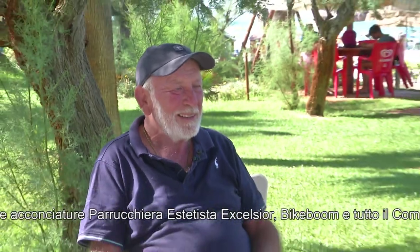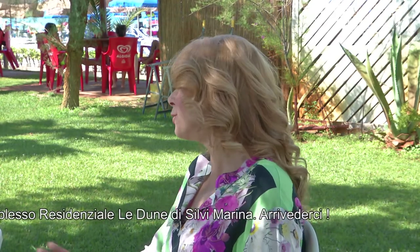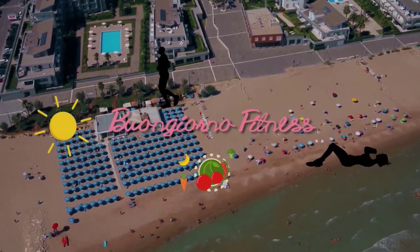Grazie per averci fatto viaggiare idealmente in Argentina attraverso le vostre tradizioni culinarie. Ci salutiamo con Luciano Carletti. Grazie a tutti voi per averci seguito in questa puntata di Buongiorno Fitness. Grazie al nostro tecnico Alberto Capo. Ci vediamo domani su Reteotto. Ciao! Grazie a tutti!